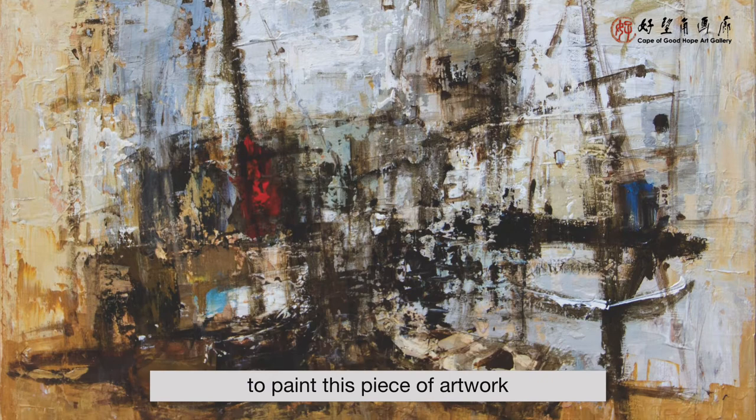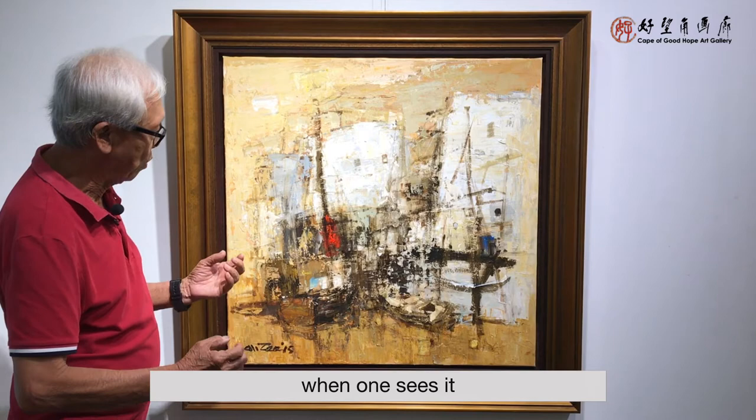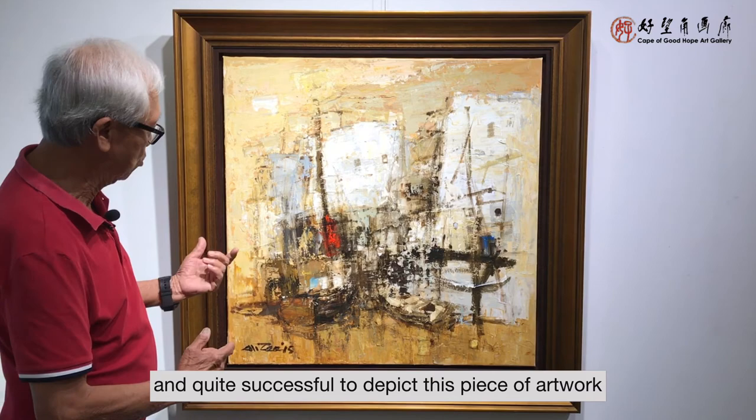I find that this painting is quite interesting because it's a very simple piece of artwork, but I really try to portray it well. When one sees it, they can visualize that it looks like a fishing village. So I think this is one of the pieces which I've done well and am quite successful in depicting.